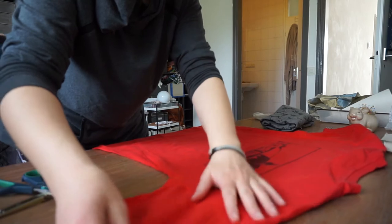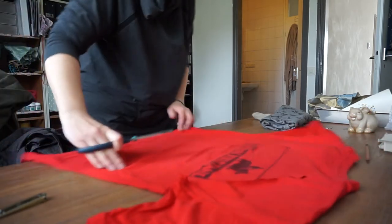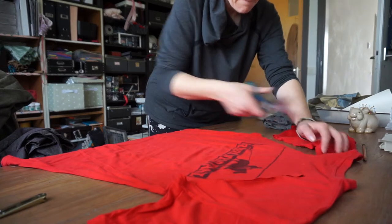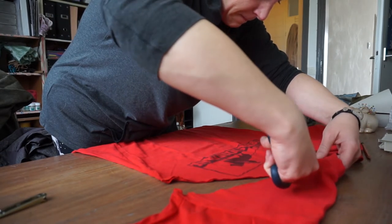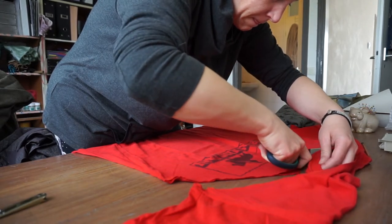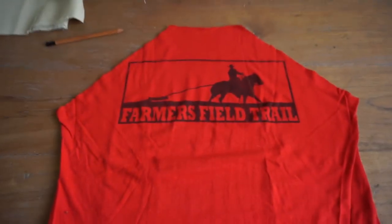So first of all I'm going to cut the sleeves off. That is a scary bit. So I'm left over with a triangle, like that.